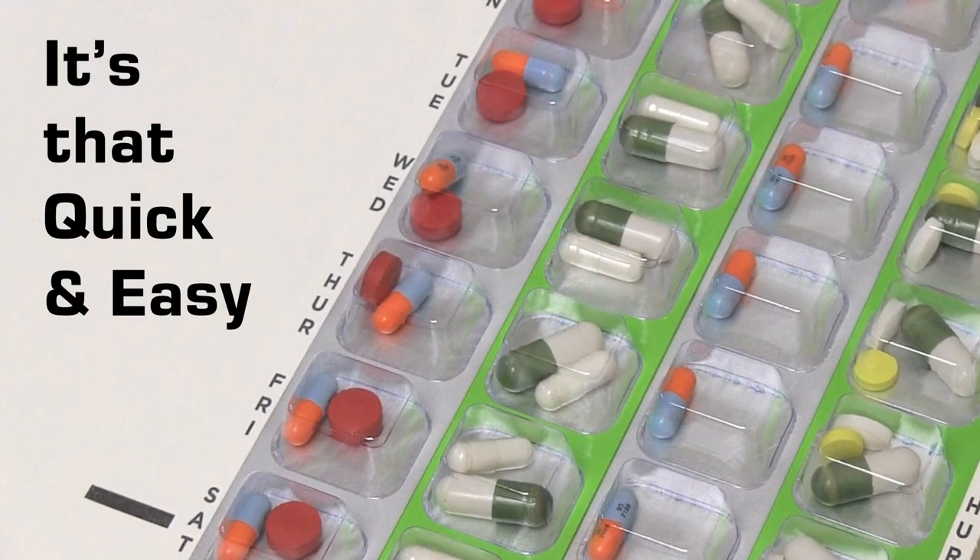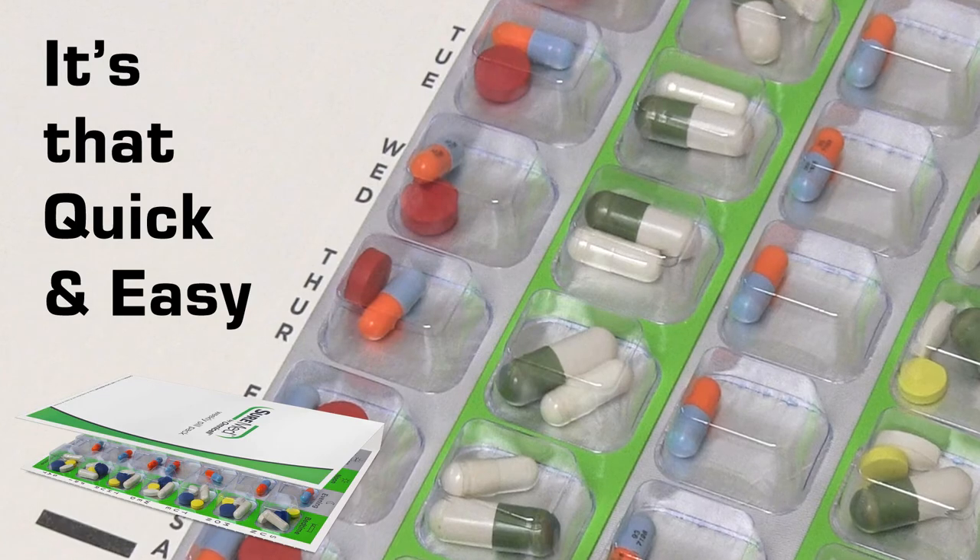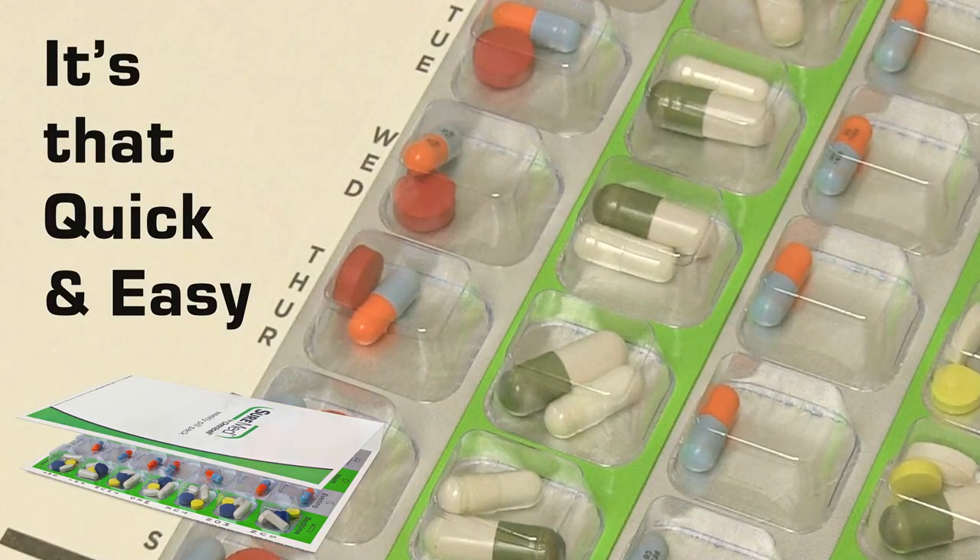It's that quick and easy. Your one-week clean disposable multi-med card is filled and ready to use.